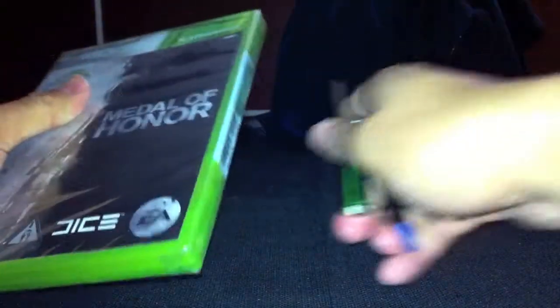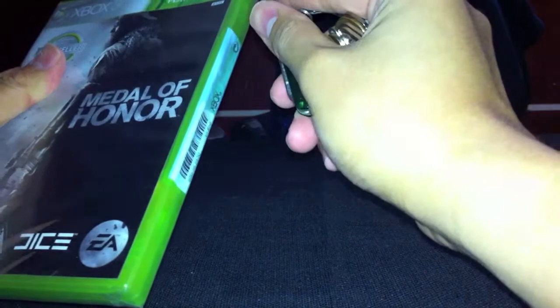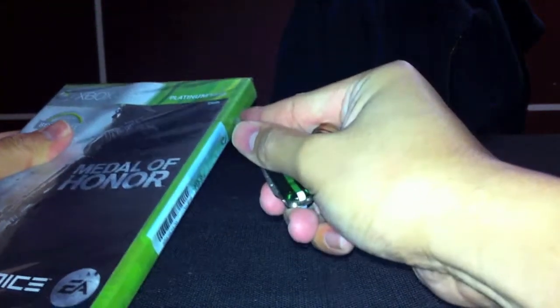But anyways, might as well pick something. Here you go — I'm going to slice this open. Get this security wrap out of the way, and I already sliced that open, so there you go.